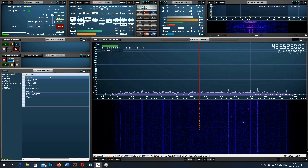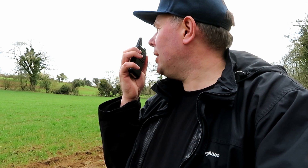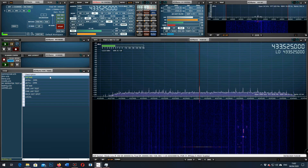The WLN KDC1 - now this is really going to struggle, I think, at this distance down in the dip. But we're going to give it a try and see if it works. This is G7LNK portable, G7LNK portable with the WLN KDC1, at the second location. Testing 1-2-3-4-5, 5-4-3-2-1, the quick brown fox jumps over the lazy dog.